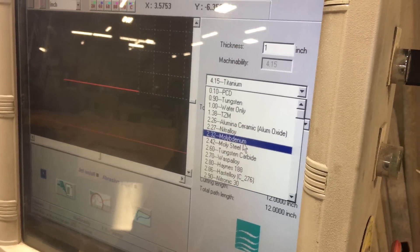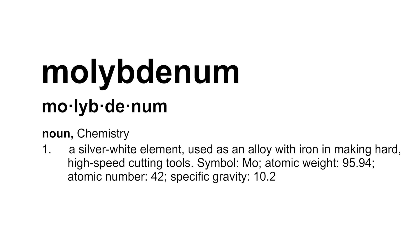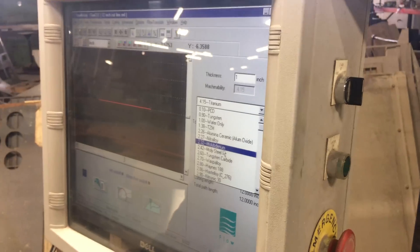Is there a hip setting? Let's see here - molybdenum. Molybdenum, that seems close.